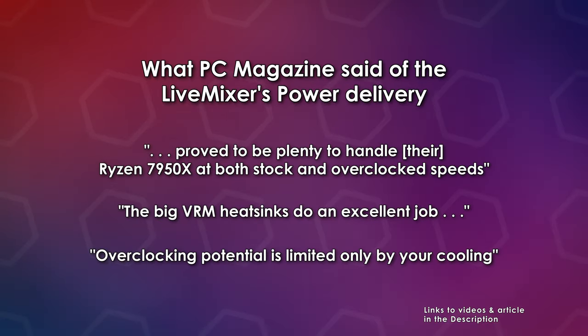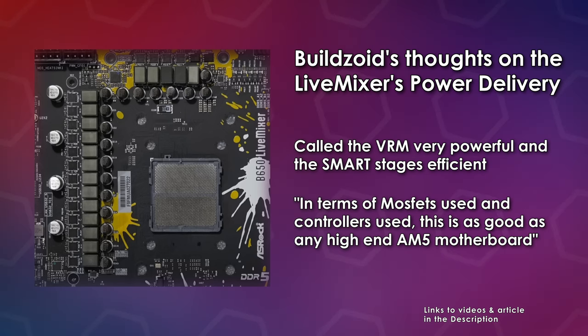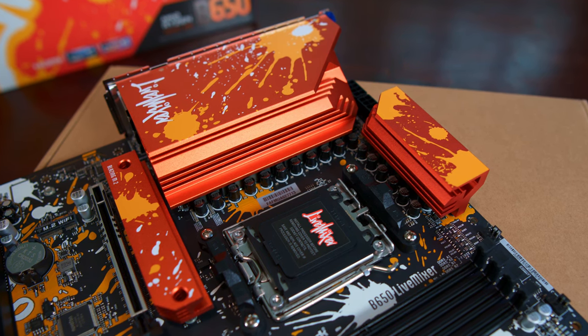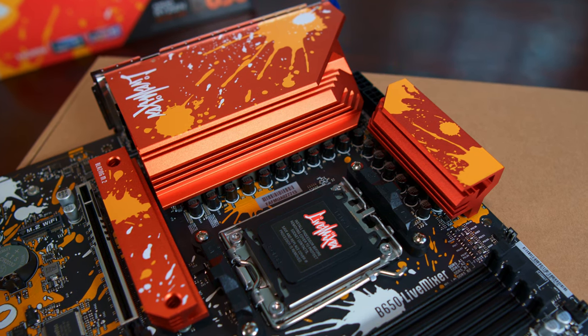PC Magazine said the power delivery proved plenty enough to handle their Ryzen 7950X at both stock and overclock speeds, and that the big VRM heat sinks do an excellent job of keeping power delivery within spec — overclocking potential is limited only by your cooling. Buildzoid called the VRM very powerful and the smart stages efficient, saying you won't have a problem overclocking a 7950X with this motherboard. He used the term "overkill" many times regarding the power delivery, and said in terms of MOSFETs and controllers used, this is as good as any high-end AM5 motherboard. Overall, the power delivery is powerful and the heat sinks keep temperatures in check.